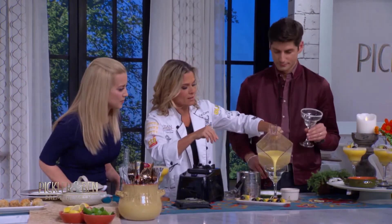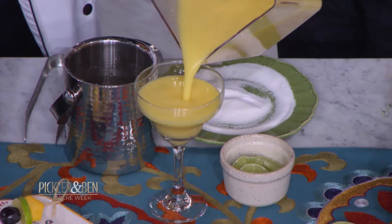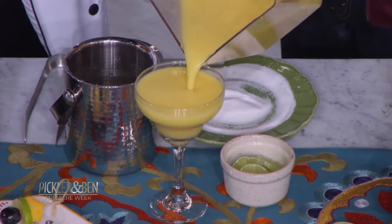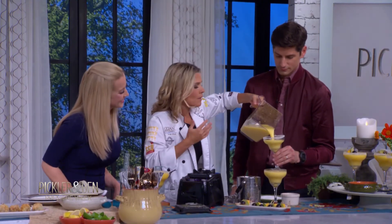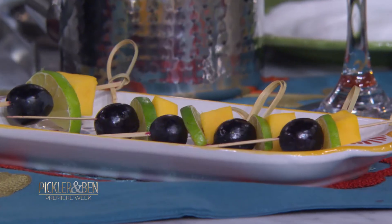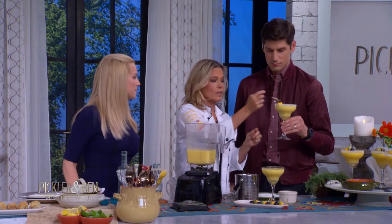I'm going to pour this. I love mango. Me too, and you can do this with anything — whether it's peach, strawberry, you can do anything that's in season, whatever you want. But here we go, that's for you.